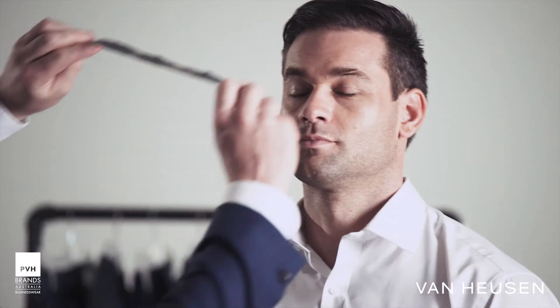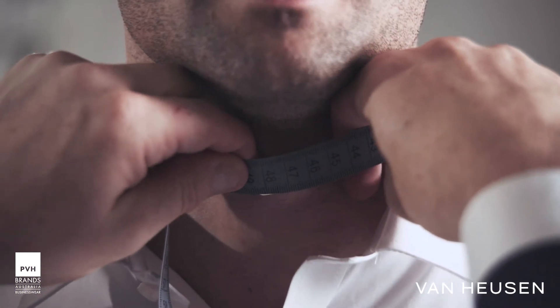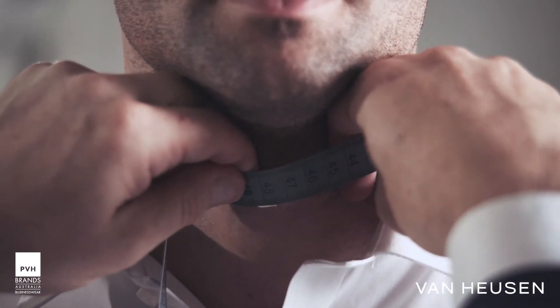Take the tape measure around your customer's neck to where it overlaps, to where he'd normally do his top button on his shirt up. At this point, just take two fingers and put them between the neck and tape measure to give him a little bit of ease, especially if he's going to be wearing a tie.